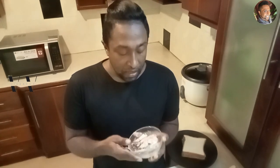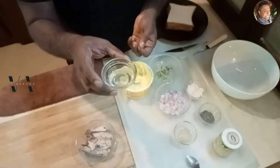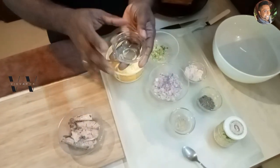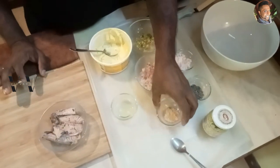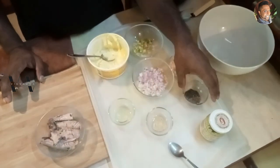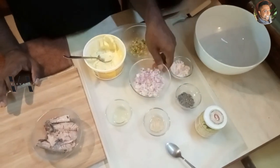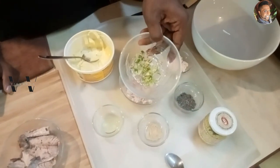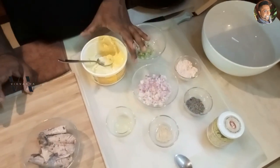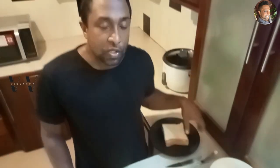The ingredients you need are about 100 grams of canned tuna, a few drops or half a teaspoon of freshly squeezed lime juice, garlic powder, pepper powder, mustard paste, salt, finely chopped onions, finely chopped green chillies, some butter, and of course bread slices.